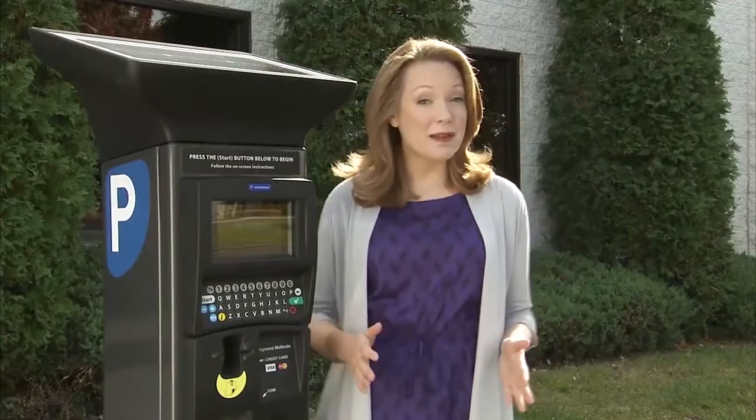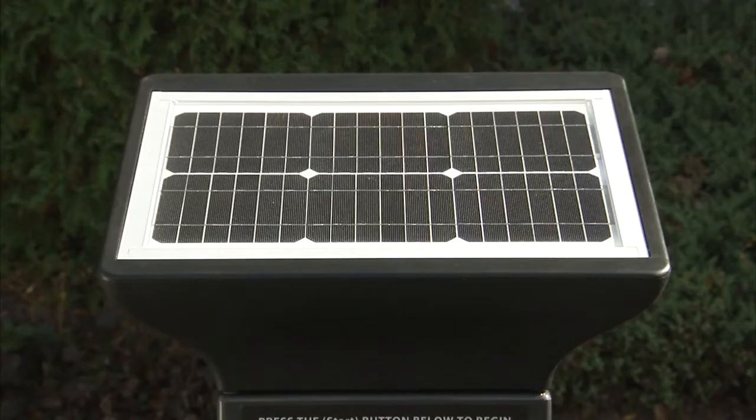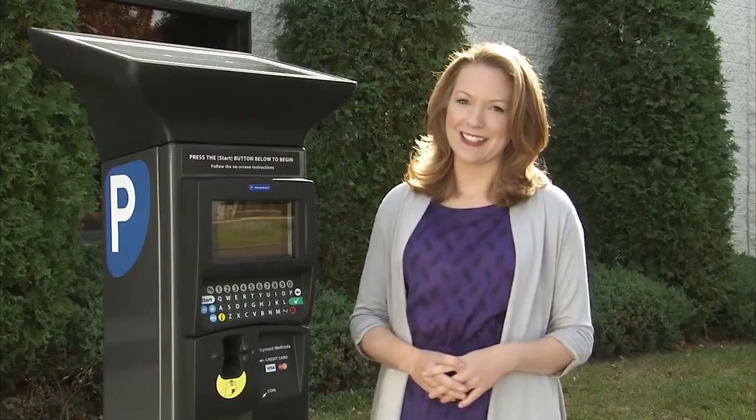Hello, we are very pleased to have this opportunity to introduce you to your new pay-by-plate parking kiosk. The new pay-by-plate kiosk is solar powered, accepts many forms of payment, and is very easy to use.